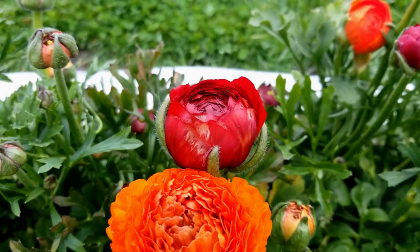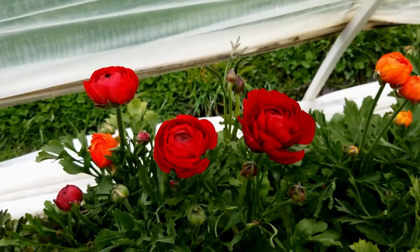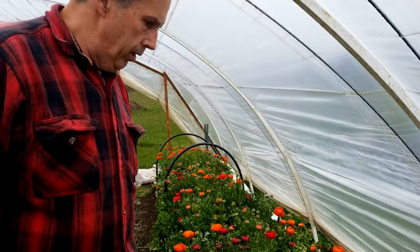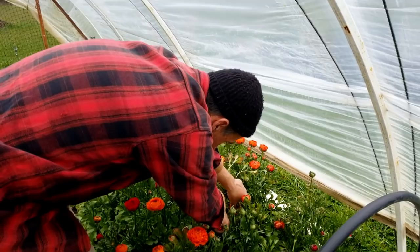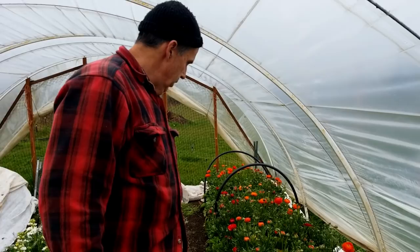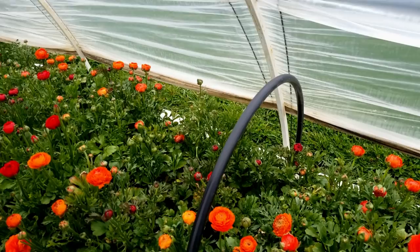You can see we've lost a few branches. This is the back end of the tunnel. What happened is it got colder back here than it did in the front end. But on a positive note, the snapdragons are looking great when you stand back and take a look at these guys.